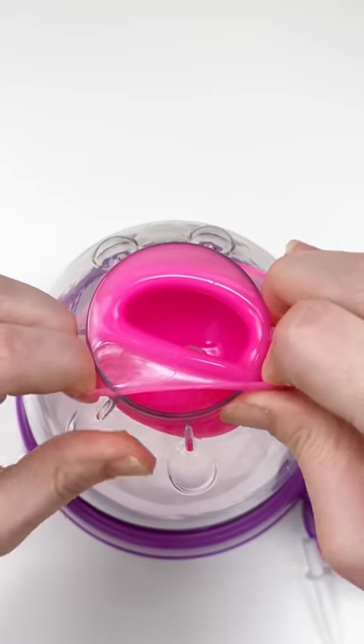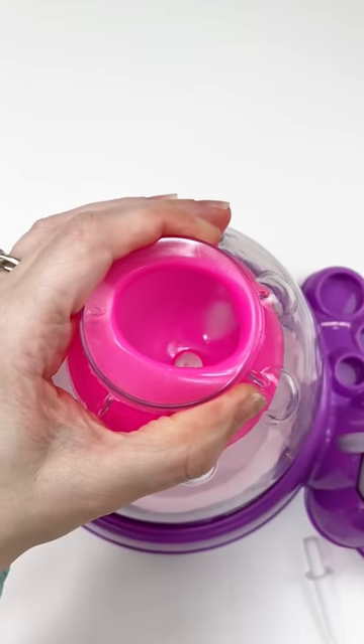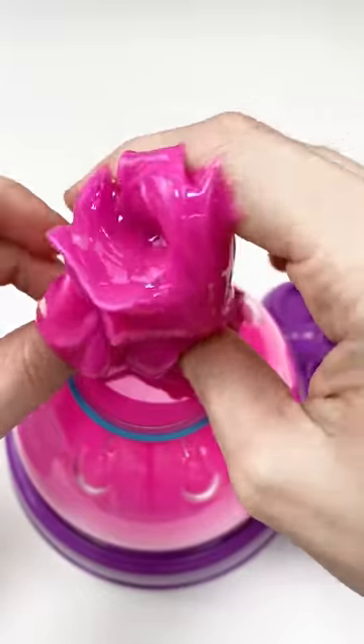Let's make a pink, purple, blue, and silver squishy. I have a pink squishy skin and I found this super cool pink, blue, and silver slime.